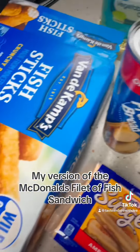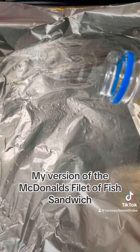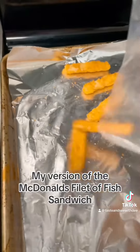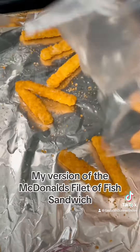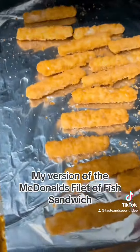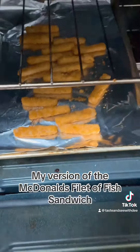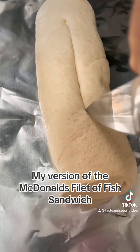So I went to the store and I got some fish sticks, french bread, and some cheese. Then I'm going to put a little bit of oil in a pan, put my fish sticks on the pan, and put them in the oven for just about 20 to 25 minutes so that they can get nice and crispy. To me the crispiness is what really sells a fish sandwich.